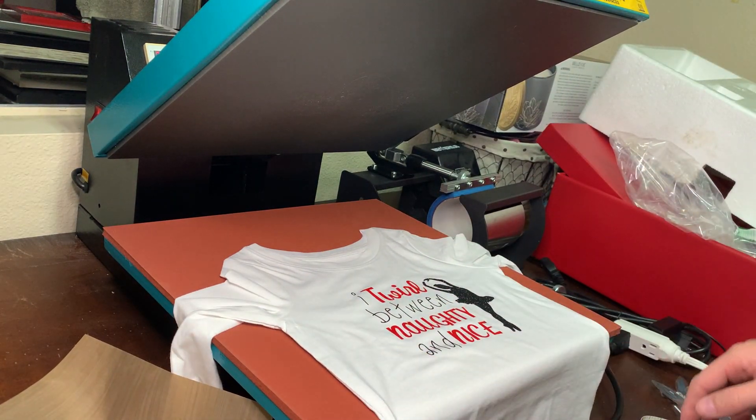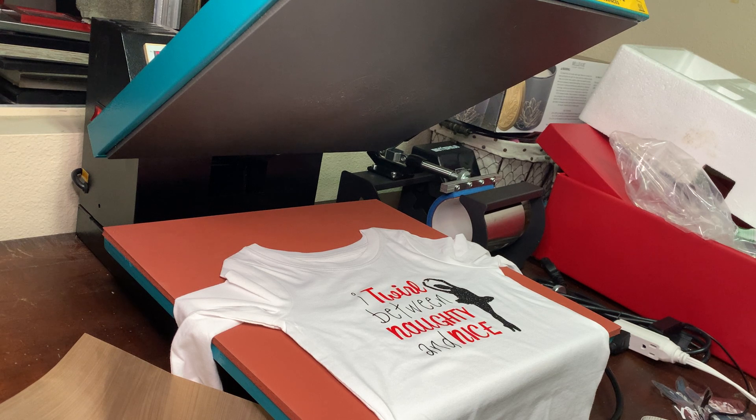And there you go — there you have it! I've got a few more of these to make, but I thought you might find this process kind of interesting. If you like this video, go ahead and subscribe. If you're interested in any of these shirts, leave me a comment, or you can email me at makeit.rightmau@gmail.com, or find me on Instagram — my handle is makeit_rightmau, M-A-U.